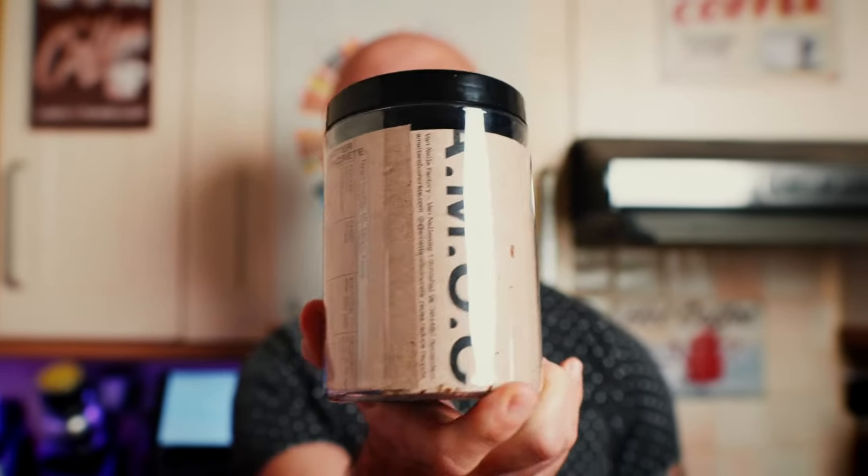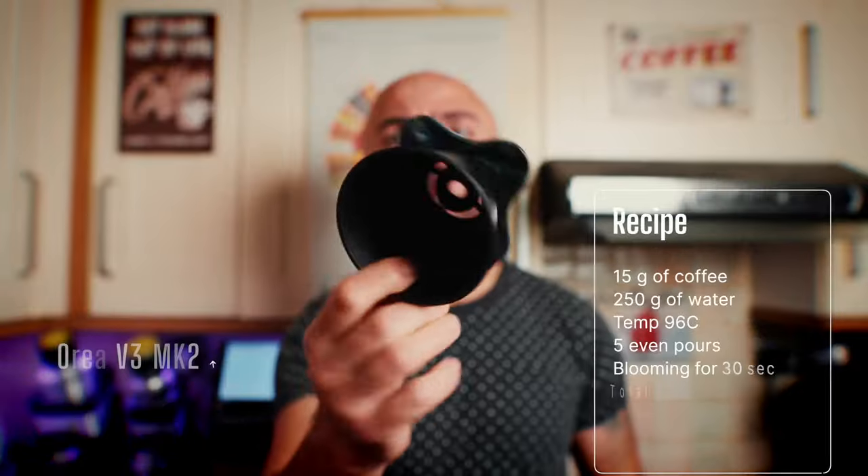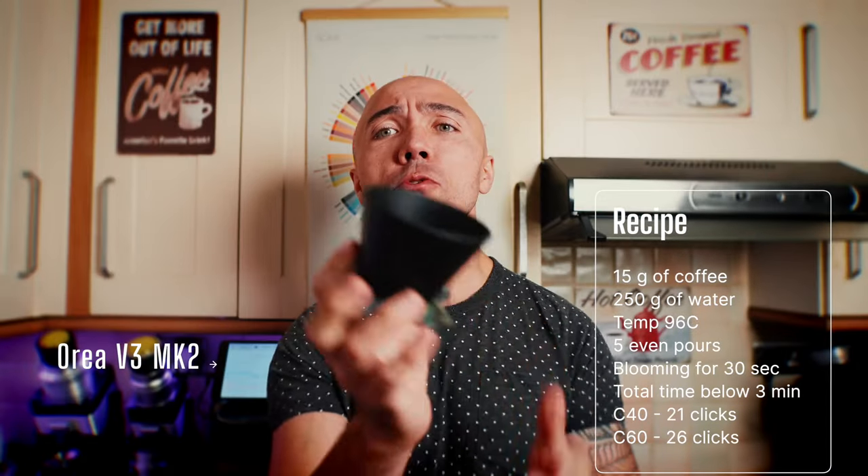Let's do the pour over test. We're going to use this Amek, a coffee roaster from Rotterdam. This particular coffee is an anaerobic coffee from Kenya with flavor notes of rosehip and raspberries. This just arrived — it's a new version of Orilla. Let's pour it.